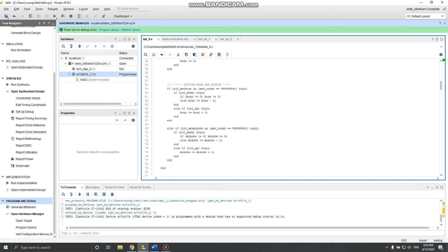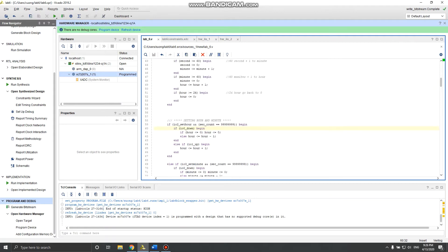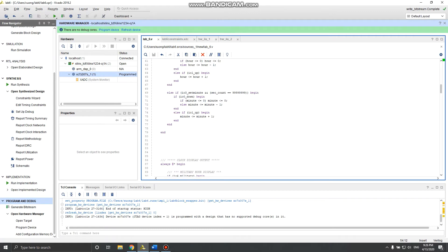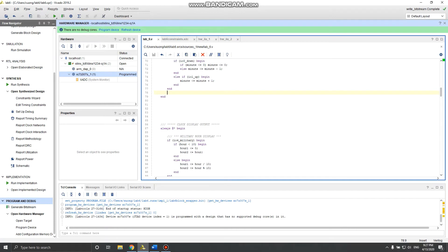For setting hour and minute: if set_hour is high and second_count equals 9999 — so it changes every second — then if down is pressed and the value is zero it stays zero; otherwise it decrements by one. If up is pressed it increments, and if it reaches 24 it automatically wraps to zero. Set minute works the same way — changes every second, won't go below zero, and resets at 60.